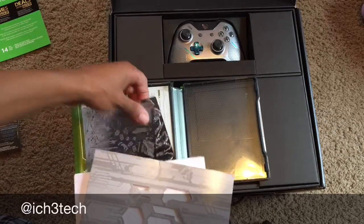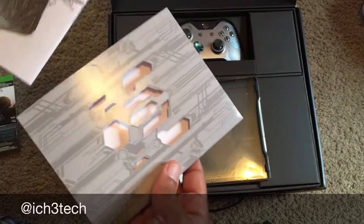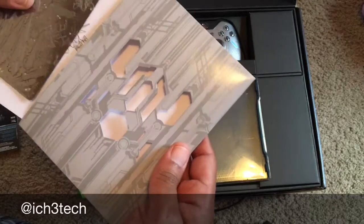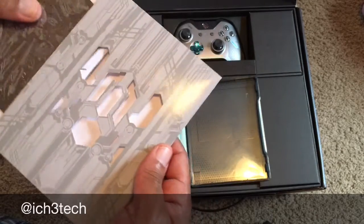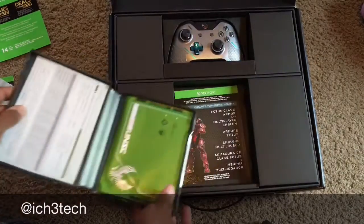Not too many games come with little special things. You usually pay about $250 to get the ones with all of them sitting there with the headset. So that's pretty awesome. Usually I'd have the game in there, but I guess this is just a book — get all the stuff.